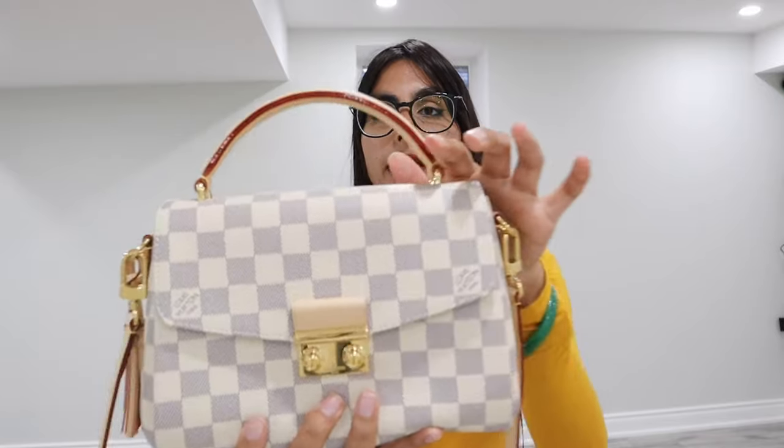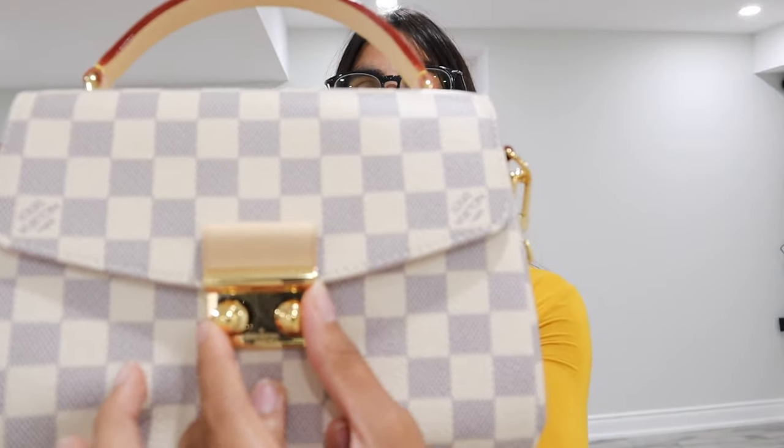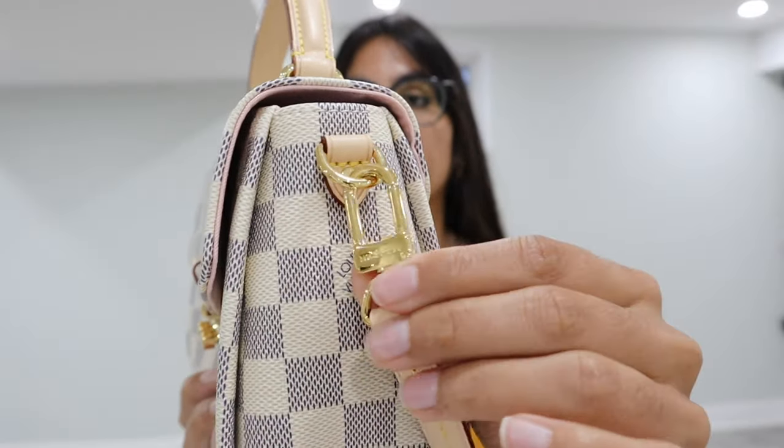The handle is in a half-moon shape. Unfortunately, it's stuck like this so it does not go down. To preserve the leather on the handle, I suggest adding a bandeau or a silk scarf onto it to preserve the life of it. Overall, this purse is all gold hardware — the lock at the front, the top under the handle, and even the sides where the straps are. There's no difference in that.